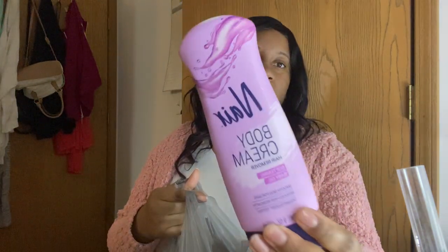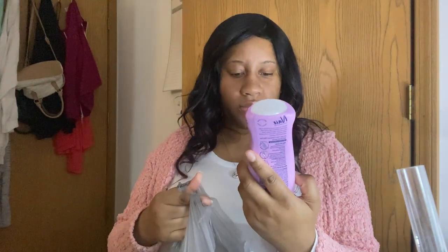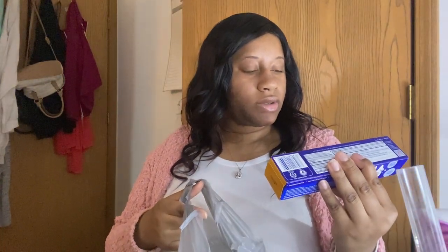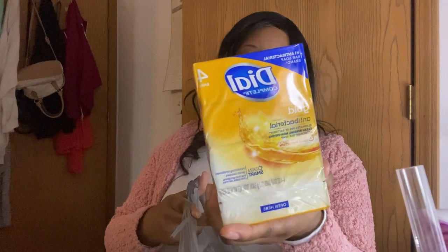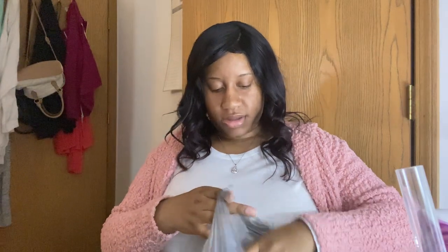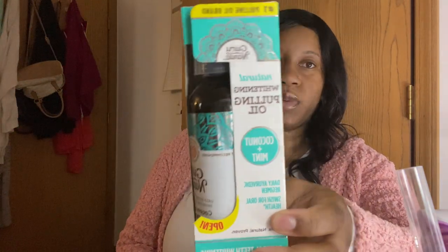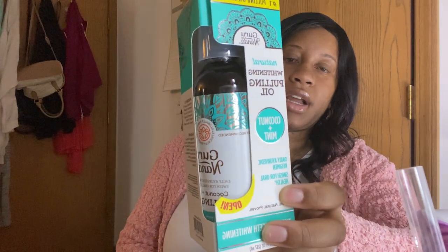I needed some toothpaste and I never tried this one but I'm curious — I heard good things about it. I seen Destiny use it and my friend uses it and his teeth are really white, so I'm gonna try it. I also got some Dial antibacterial soap — you can't go wrong with this. And that posh mama girl on TikTok recommended it — she said it's really good if you want whiter teeth and I do because I'm a coffee drinker.